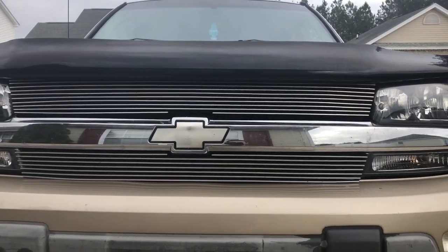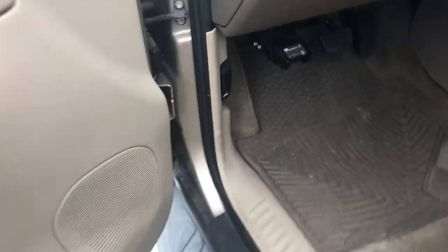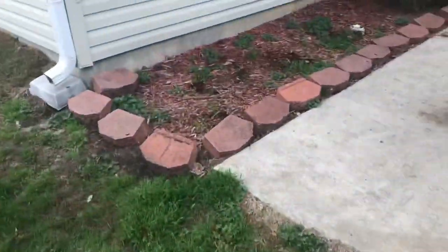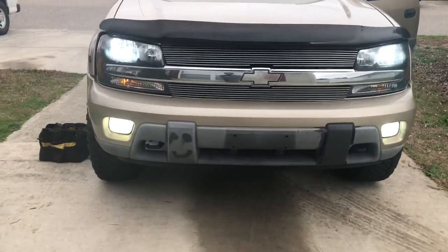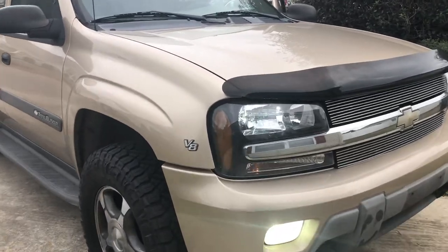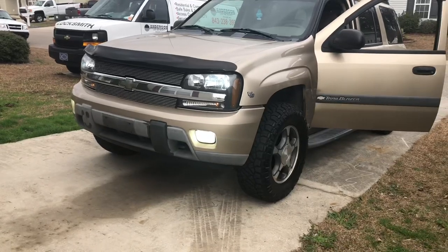I did LED headlights and fog lights already, so I'll show you those real fast. I'll turn the key on — so I have a headlight and fog light. It looks really nice, and the headlights work like magic at night going down the road. I've really been enjoying them — I think it gives the vehicle a very sharp look and they're obviously very useful.